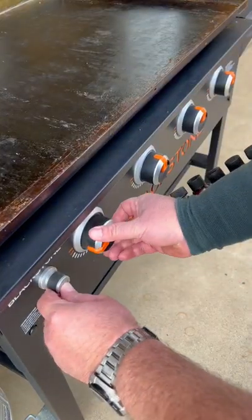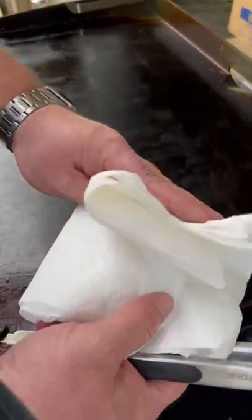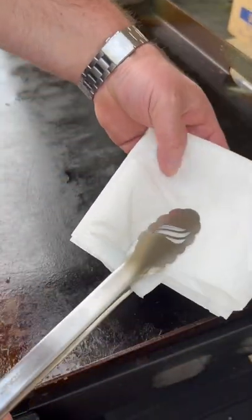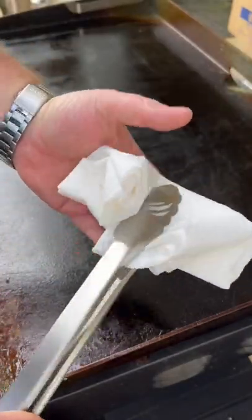Now I'm going to light all the burners and turn it on to a low heat. It's been heating up about five minutes. I'll take a couple of paper towels and fold them, put them in my tongs, and then fold that back. I'll use this to scrub with.